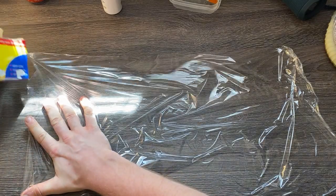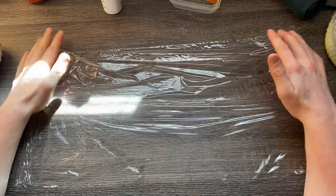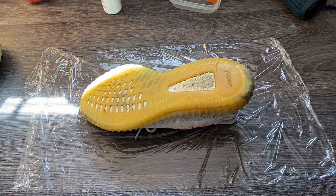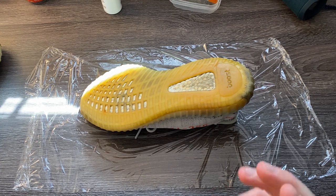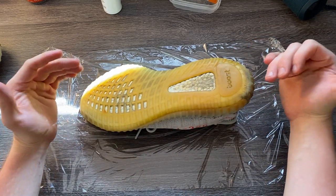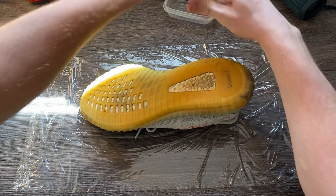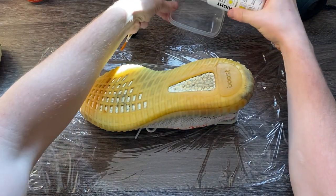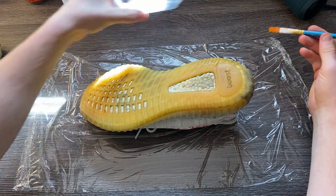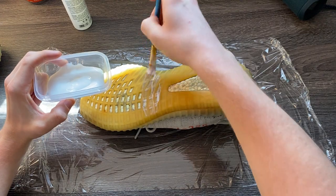I'm setting down cling wrap as my work surface and I'll work on each shoe individually, starting with the right shoe. This shoe has already been fully cleaned — we used a cleaning solution and scrubbed it with a hard bristle brush on the bottom. I'm going to pour out the Sole Bright — whichever soul sauce you want to use — and I have a paintbrush to apply it to the bottom of the shoe. Pour out a decent amount and be generous to make sure every crack and crevice is covered.